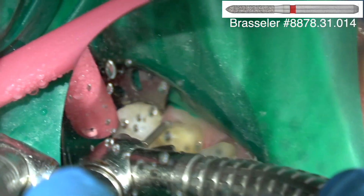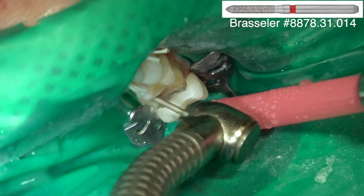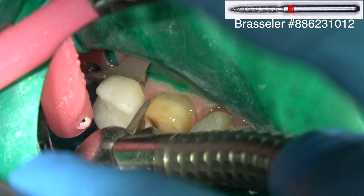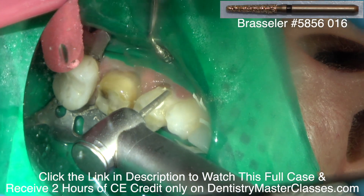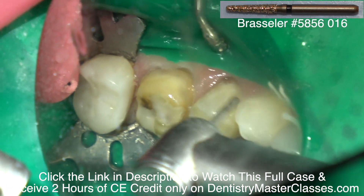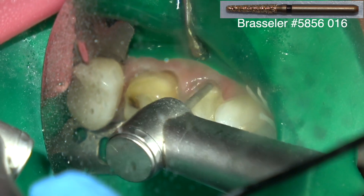Any time you've got dentin exposed on the facial, you don't want to prep deeply into that dentin unless you're performing endodontics, because you can make a tooth hypersensitive that was not hypersensitive preoperatively. Rounding the facial interproximal line angles and the interproximal palatal line angle. She's already done a significant part of the preparation with the abfraction — you're just connecting the tooth to the abfraction, not prepping into it, just getting rid of the secondary dentin and smoothing it.